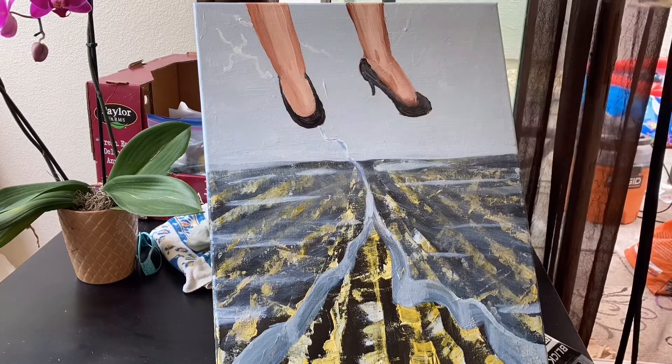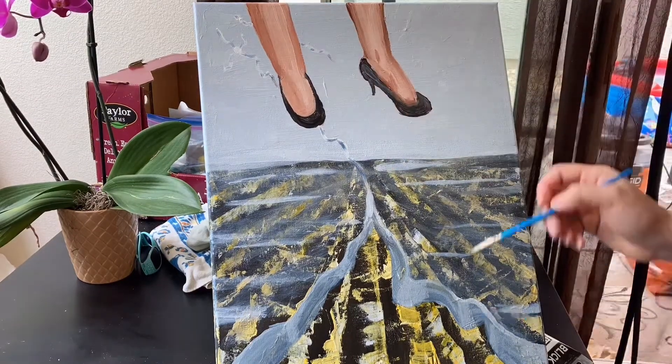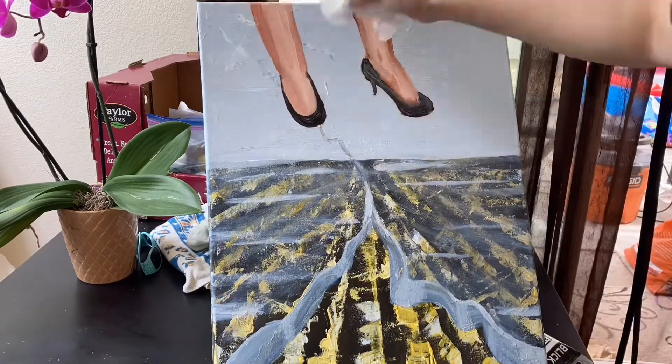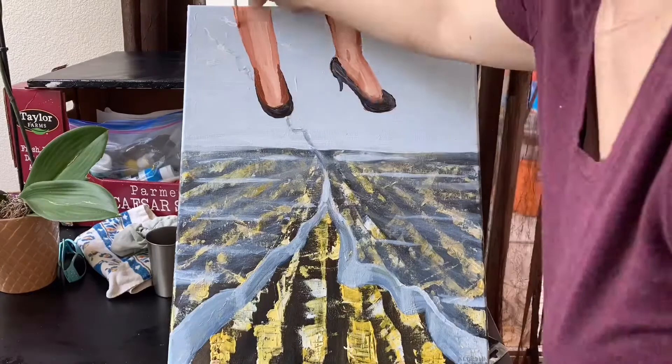Then I'm doing the spots where I want the heels to look like they poke through the glass. I'm just doing a white circle, and with the background sky color mixed with a little bit more white, I'm doing the cracks in that color.